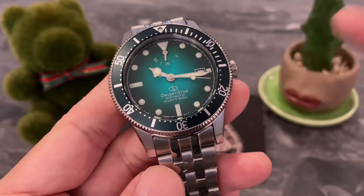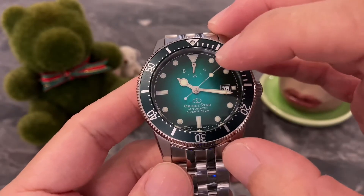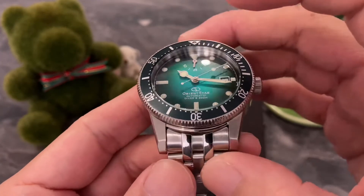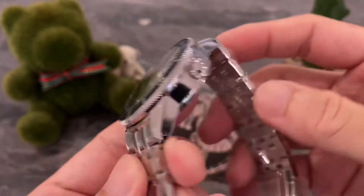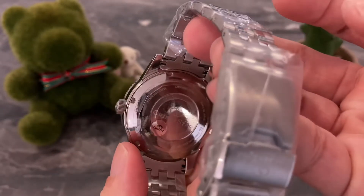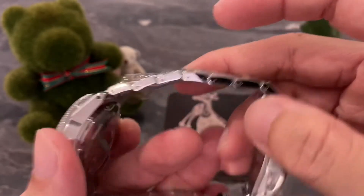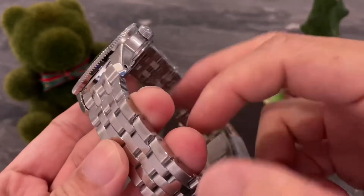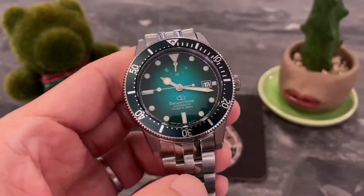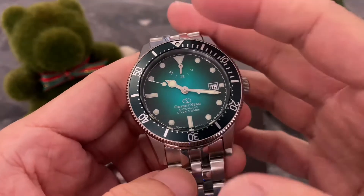It is still a low-beat movement at 21.6K beats per second. This one comes with a power reserve indicator at the 12 o'clock and a dome sapphire crystal with AR coating. We've got solid bracelet, solid end links, solid links — but this one is still using pins and collars for sizing and resizing.